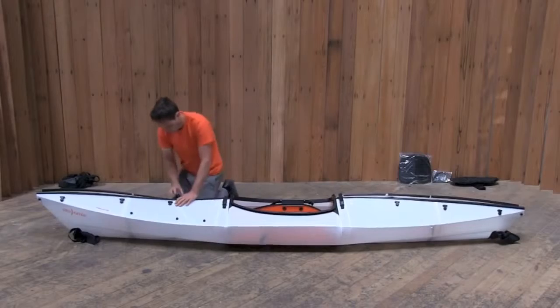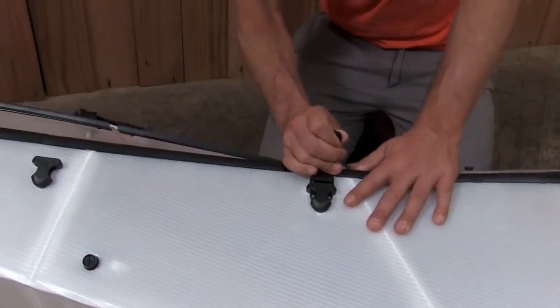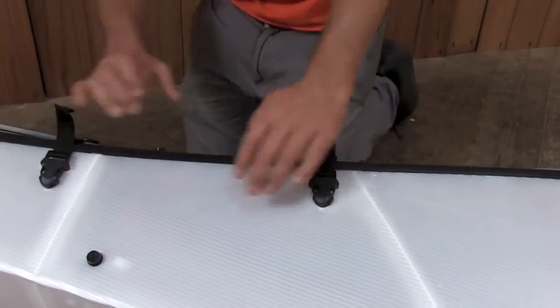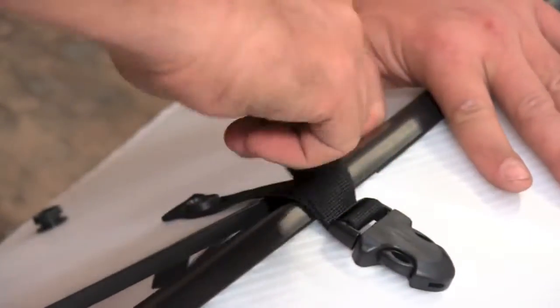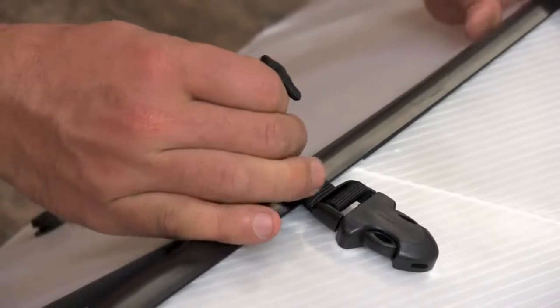Work towards the bow to close the front deck of the kayak. Snap each deck buckle closed and tighten the straps. Make sure that both edges of the deck fit snugly into the seam channels. To fully close the seam, it may help to press downward as you tighten the straps. Avoid pulling upwards on the ends of the straps, as this can cause the buckles to pull loose.